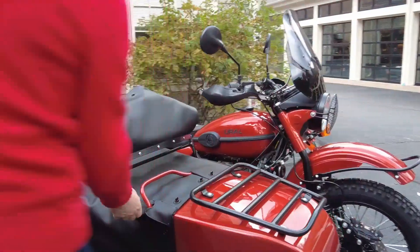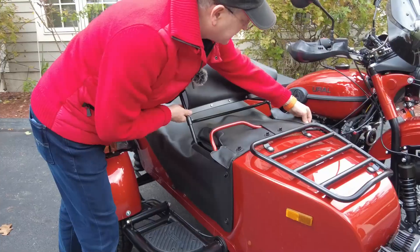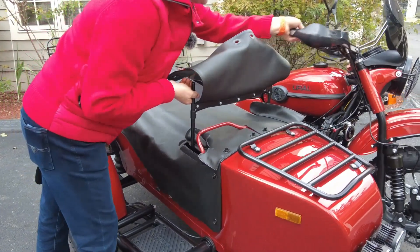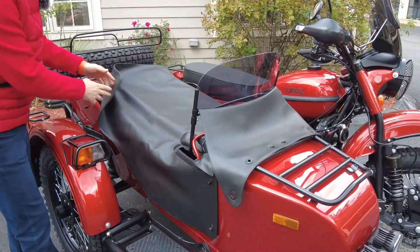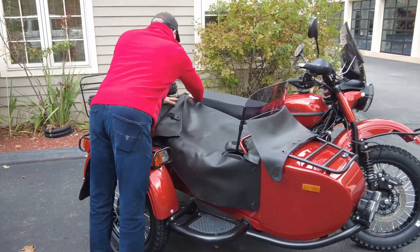Also the tonneau cover right here — you can see there are openings, and that's to slide the windshield. You can actually pivot it forward, which makes it easier to get in and out of the sidecar.